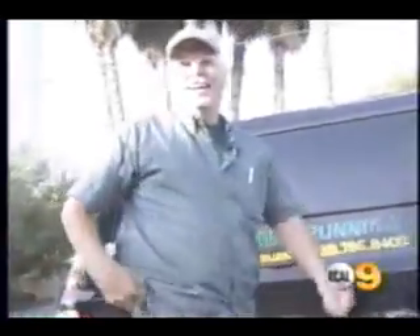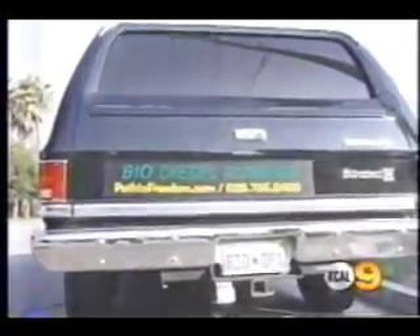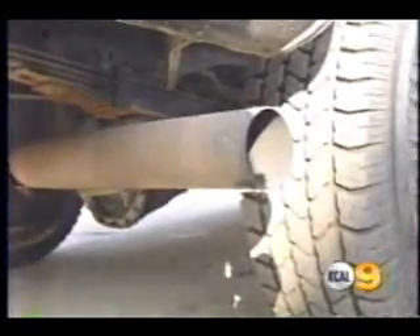He gets about the same miles to the gallon and says it's less polluting than regular diesel fuel. Stand next to the exhaust and it certainly smells better. If it was used for making donuts, you're going to smell like a donut shop. If it was used for french fries — they call it french fry fragrance — it's going to smell like you've been in a french fry shop.